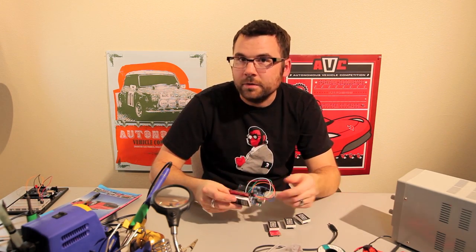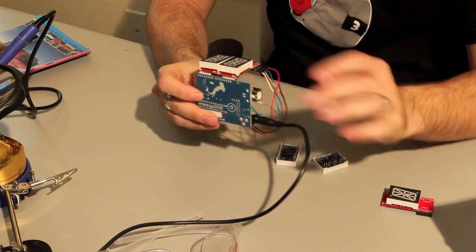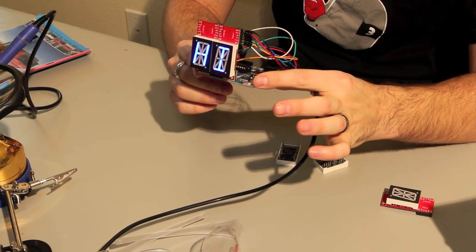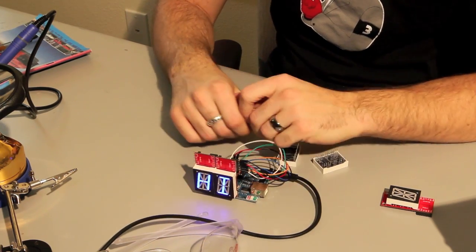You just use whatever your favorite microcontroller is. And if we plug this in, we see that it writes a little message. You can make that scroll, you can make it static, you can do whatever you want with it.